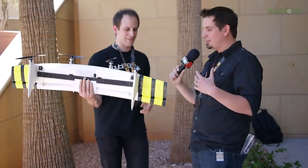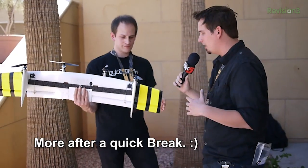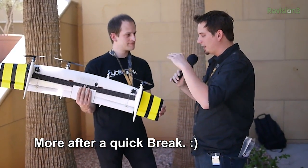I can imagine this is exciting for hackers, videographers, anyone. It seems like a general-purpose platform. How did this come about? What revision is this and what did the first one look like?